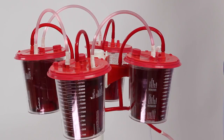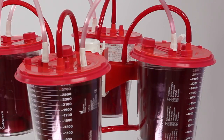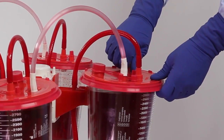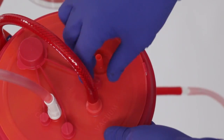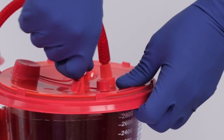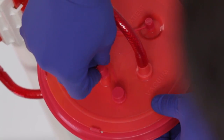While completing the tandem canister shutdown process, ensure the vacuum suction remains on for all canisters until all ports are capped. On the first canister, disconnect the patient tube from the patient port and securely cap the patient port. Disconnect the tandem tube from the ortho port and securely cap the ortho port.